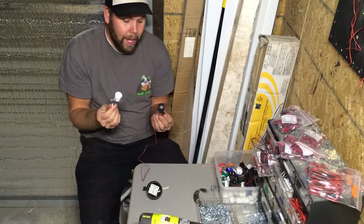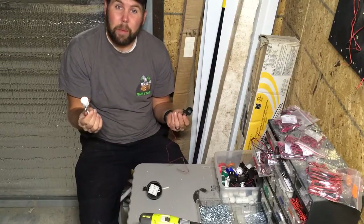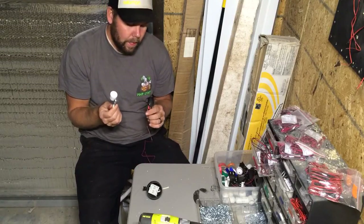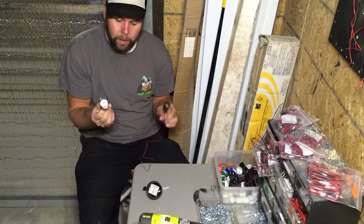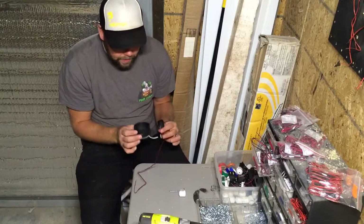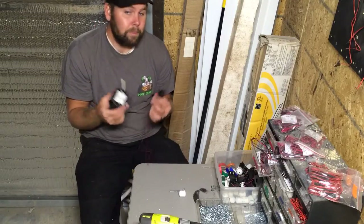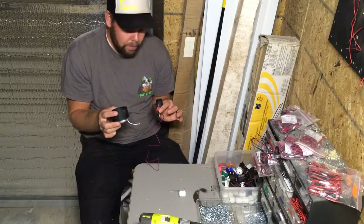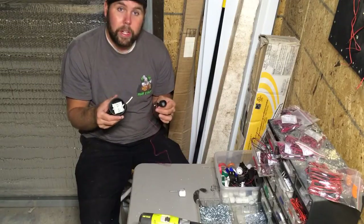We end up painting these black. It helps just to make them fit into the scene a little bit more, but it also helps absorb some of the extra light that comes out that we don't want our guests to be seeing. Once these are black, we end up dropping our LEDs in and simply hot gluing them in place. I know it sounds silly, but that is the best way to do it. Just some hot glue and you are good to go.